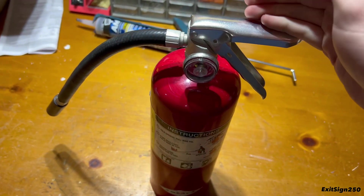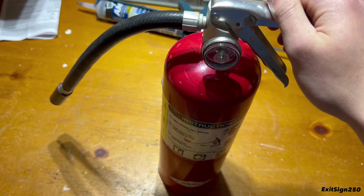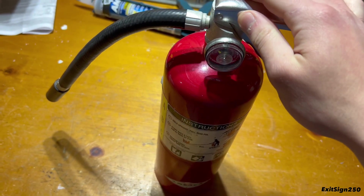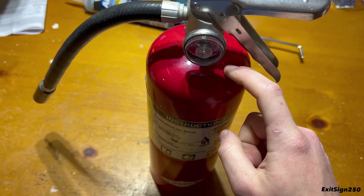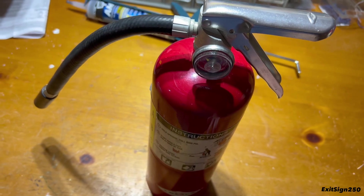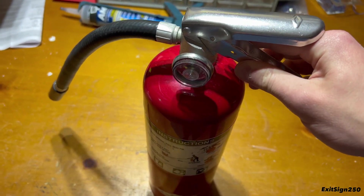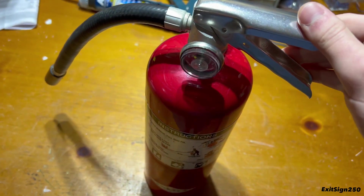To give you the setup you're about to see: I have a class A and class B fire, just to show the extinguisher putting out both, because I was almost convinced it had mixed fire extinguisher agent on the inside — meaning using different brands together, which is generally a bad idea and can affect the ability for the extinguisher to work. But it actually worked just fine.